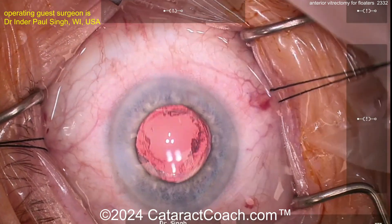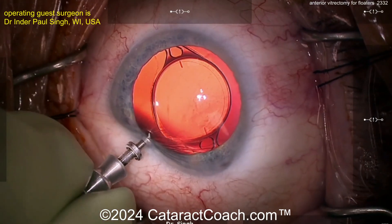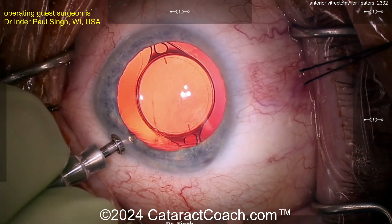By the way, we took this patient right afterwards to look at the retina to make sure there are no tears as well. Thank you so much. Okay, here we are inserting our AC maintainer again, using some irrigation to keep the chamber nice and formed.